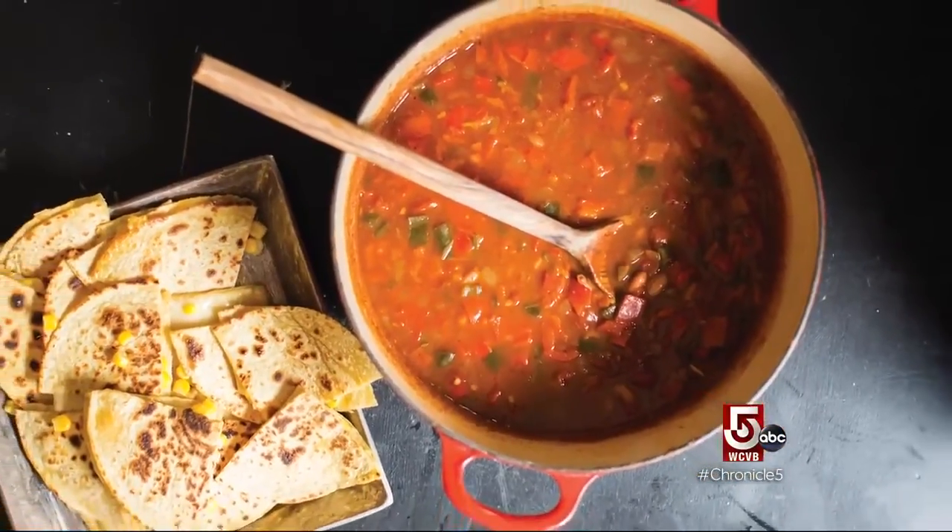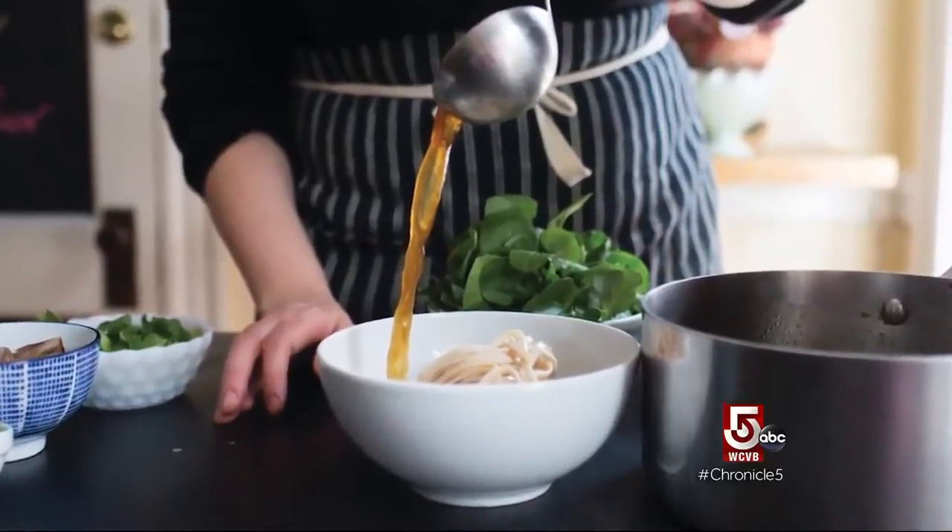The recipes focus on batch cooking — preparing a lot of food at once to last the week.